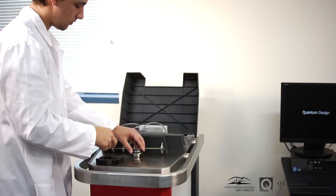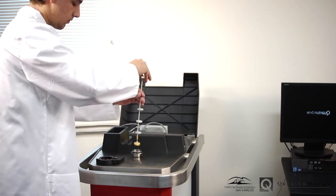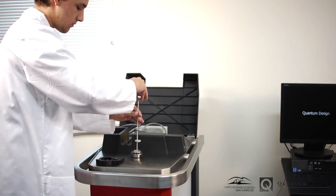The vacuum flange and radiation baffle set are then replaced so that the chamber may be purged with helium gas.